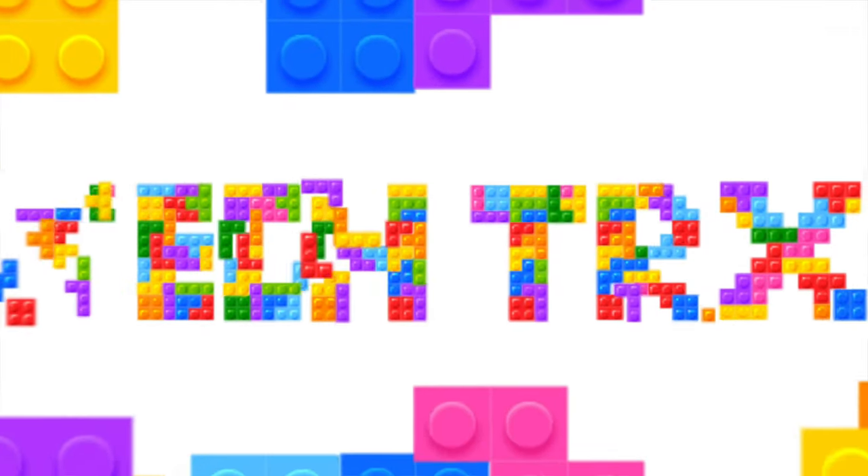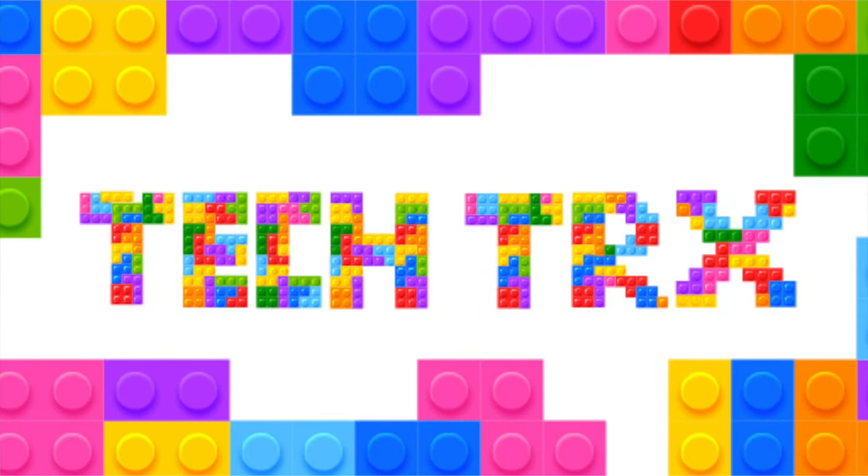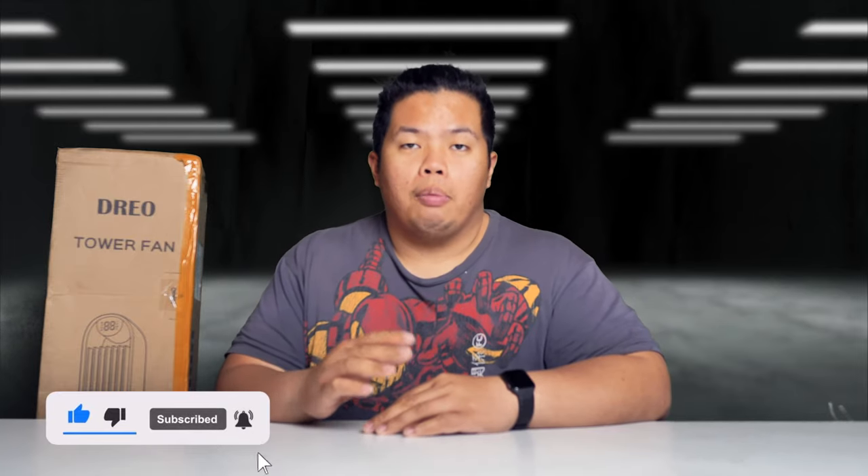What's happening YouTube, boy tech tricks back with a new video. Today we're looking at the Dreo tower fan. Make sure to hit that subscribe button and notification bell so you're notified when next videos come up. Hit that like button as well so we can beat that YouTube algorithm. Let's go ahead and show you what this thing can do — we're gonna unbox this today. If you want to get one of these, I'll link it down below.